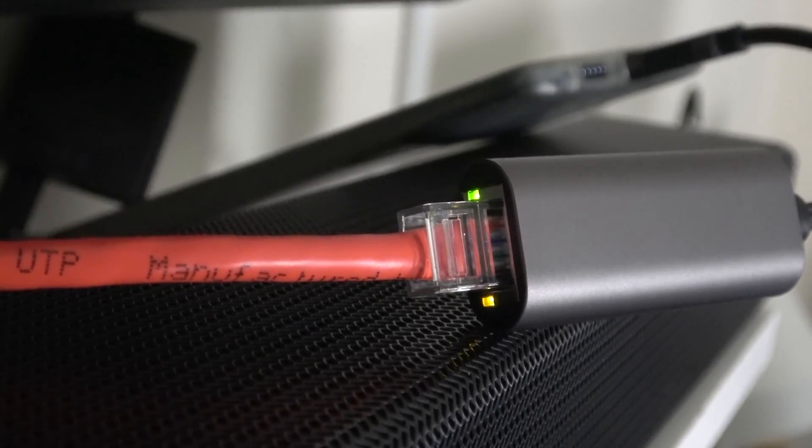Here's a side note: while you have this adapter plugged into your phone, it's going to eat away at your battery life. So make sure you have a fully charged phone while you're doing this, because this adapter will need power to supply you the internet through the Ethernet cable.